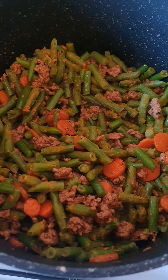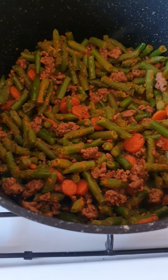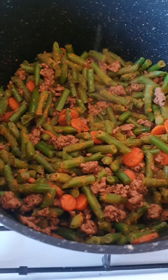Of course I've added some pepper, salt, vegeta and sweet paprika in there. Mixed it all through. And later I'm going to put macaroni in there.